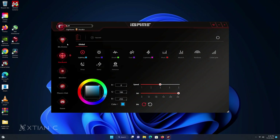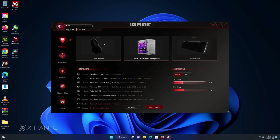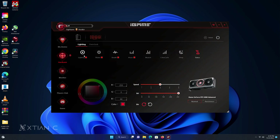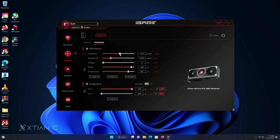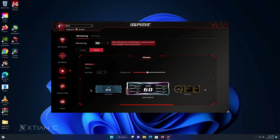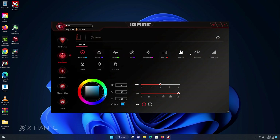Before we go to the benchmarks, let's check out the new iGame Center, which is simply the software for iGame products like this graphics card. Here you can customize the card's RGB lighting, set effects, monitor temps, show other hardware information, and even overclock the card and more. The software is fine — the UI is user-friendly and the RGB effect presets are good, although there are only a few of them.